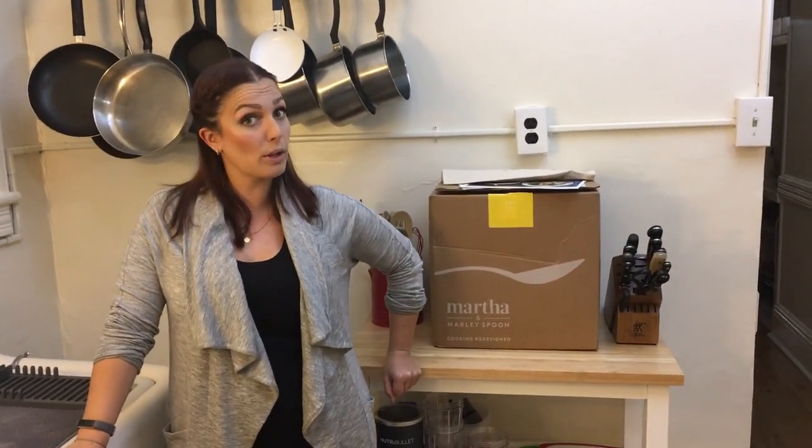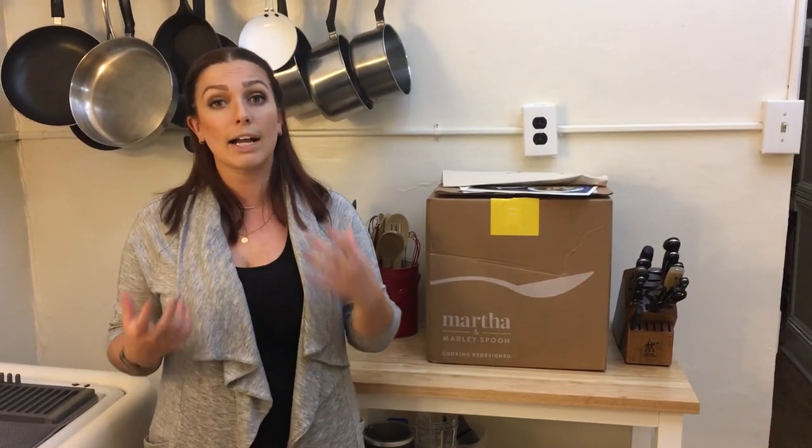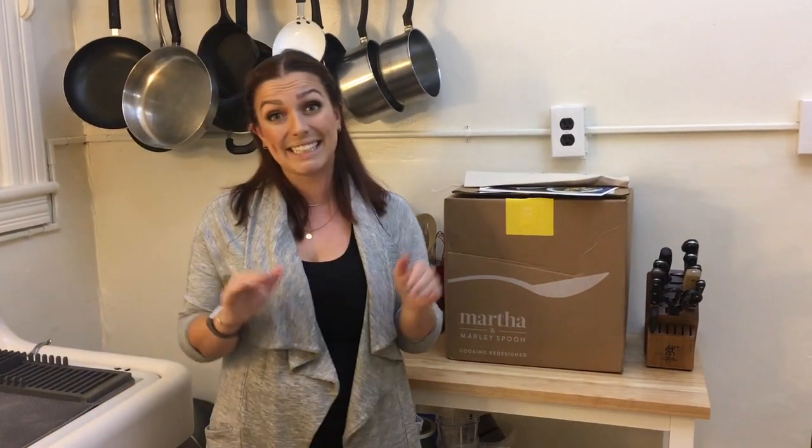Hey guys, Emily from Food Box HQ here. Today we're gonna do a review of Martha and Marley Spoon. Marley Spoon is a food box delivery company that teamed up with Martha Stewart to bring you her best recipes in a very simple form. They want to bring very high end, very high quality ingredients to you, but they make sure each recipe is only six steps long. So they make it very easy for you to have really delicious food at home.